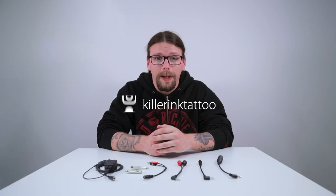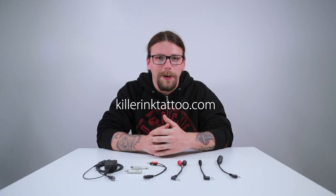No matter which cable or adapter you're looking for, we have all of these available at Killer Ink via the link in the description below. We hope we've cleared any confusion you may have when selecting a cable for your setup, whether it be a Cheyenne machine or power supply. If you have any other questions let us know in the comments below, and don't forget to like this video and subscribe to our YouTube channel.